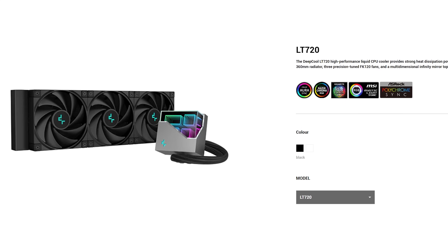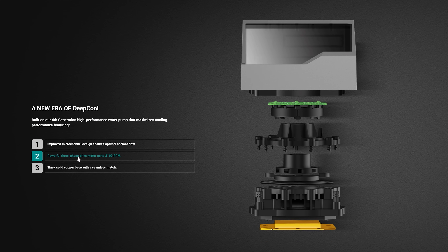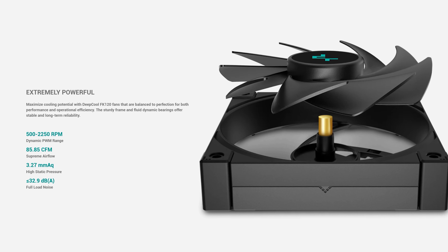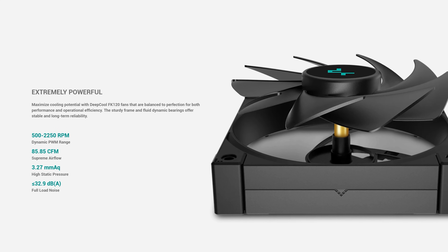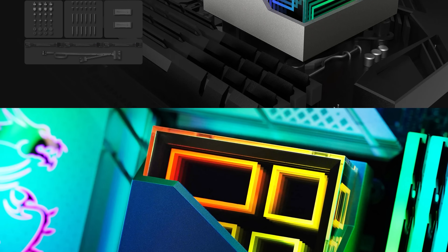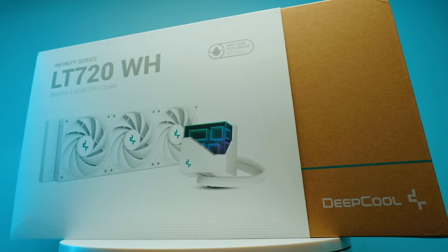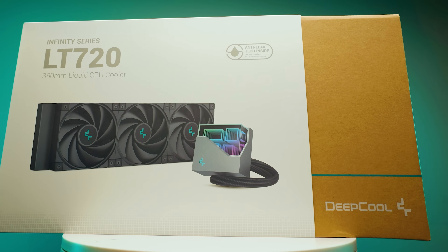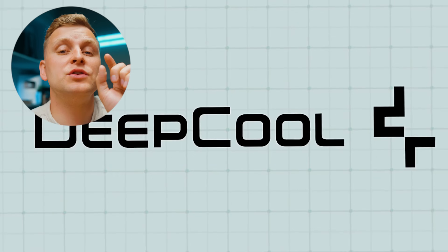The sponsor of this video is DeepCool and their LT Series AIOs, featuring the DeepCool fourth generation pump with an optimized micro-channel three-phase motor up to 3100 RPM. The FK120 PWM fans are extremely powerful yet silent from 500 to 2250 RPM, with full load noise up to 32.9 decibels. The unique geometric reflection design on the block cover brings an enjoyable aesthetic. It comes in 240mm and 360mm sizes in black and white, delivering high-end performance. Check them out through the links in the video description below.